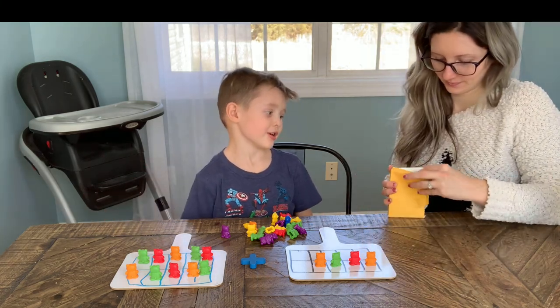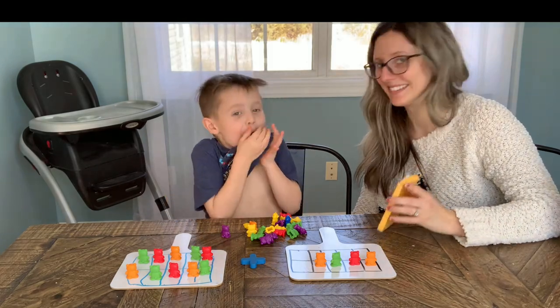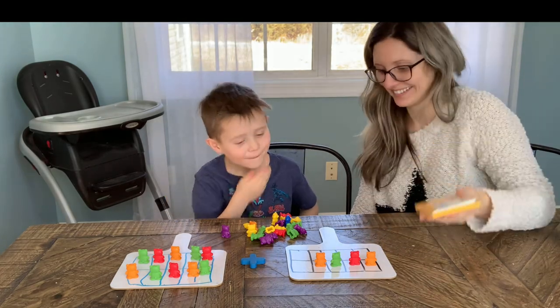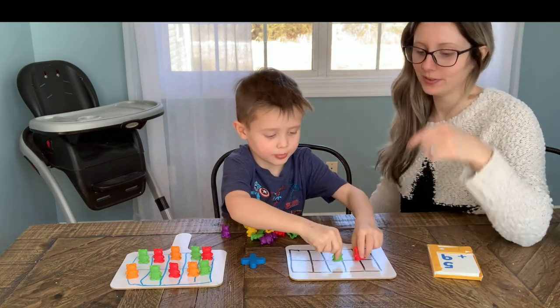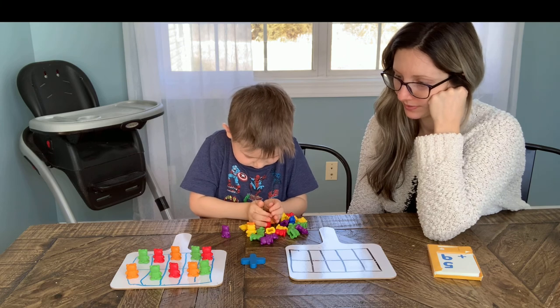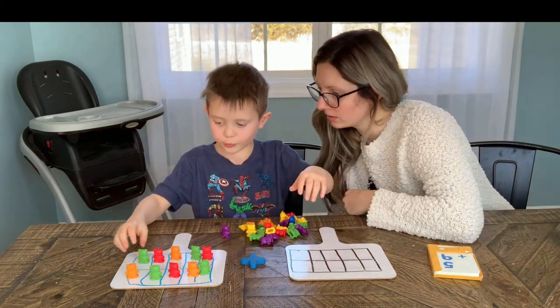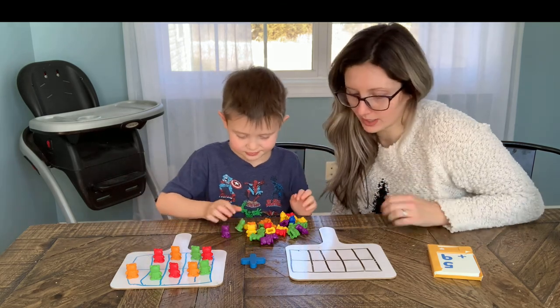The last one is five plus nine. Make a new pattern. How many do you need to take away from ten to get nine? One — yep, good job. Now put five over here.